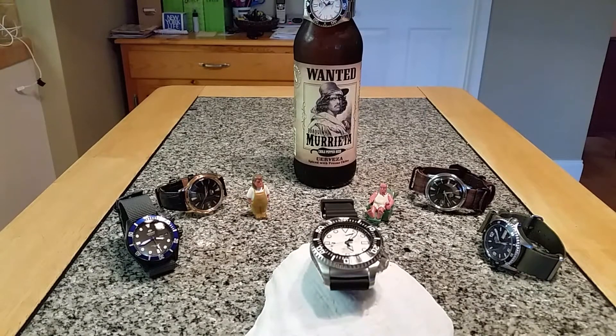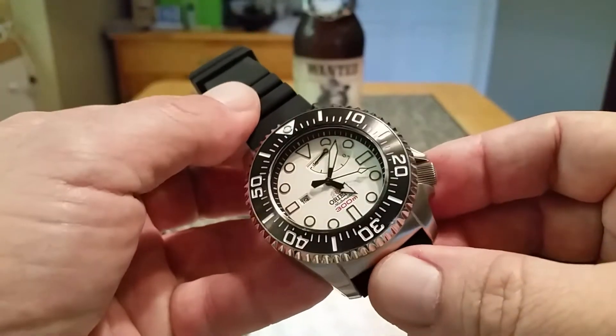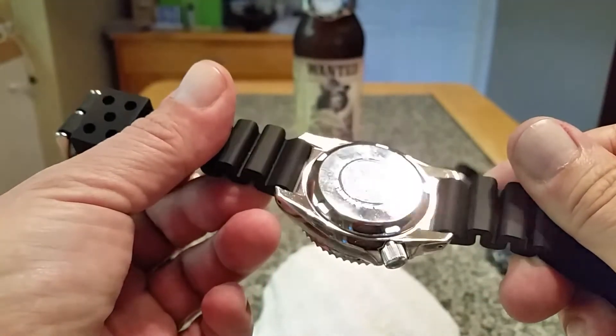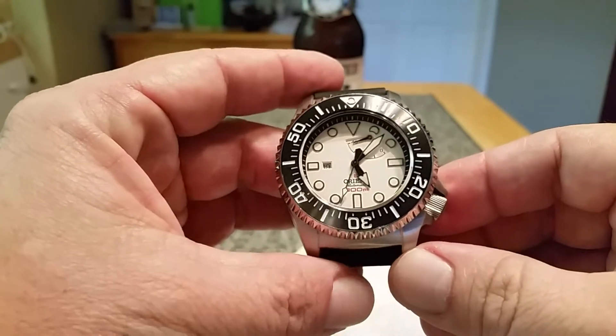Thank you for sticking around through the introduction. Today we're gonna be taking a look at an Orient watch. If you watch my channel, you know I'm a fan of Orient watches — this is by no means a new brand to me. I've probably been picking up Orients for at least the last four to five years and really enjoy the products they have to offer. I have a number of divers as well as a couple of Bambinos. One of the dive watches I've never gotten a chance to look at is probably their most famous dive watch — the Orient 300-meter Saturation Diver. This has been compared by a lot of people to almost like the Marine Master of the Orient lineup.